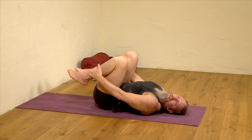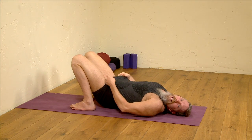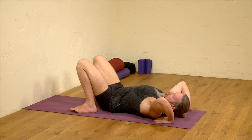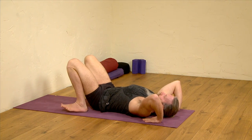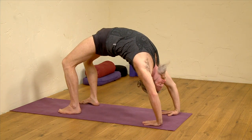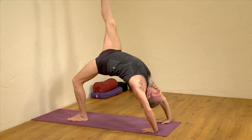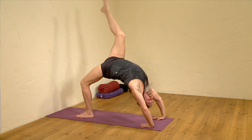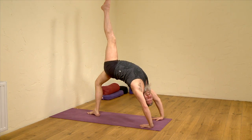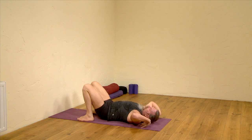We're going to then move into the third variation, where we're going to possibly lift and extend first the right leg and then the left leg. Arms, hands behind the back. Press into the hands — either first coming onto the head as you breathe in, or lifting directly into the upward-facing bow. Now either staying there, or take the right thigh to vertical. Can you extend the right leg? Right leg resting down, left thigh to vertical, extend the left leg. Bring the foot to the mat, gently lower down.